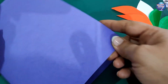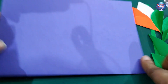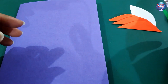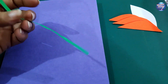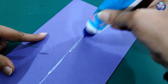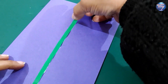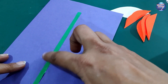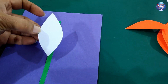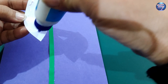For making the flower card, first take an A4 size paper — any color — and fold it in half like a card. Then take a green strip and stick it in the center. Now take a green leaf-shaped piece and apply Fevicol from the corners and stick it.